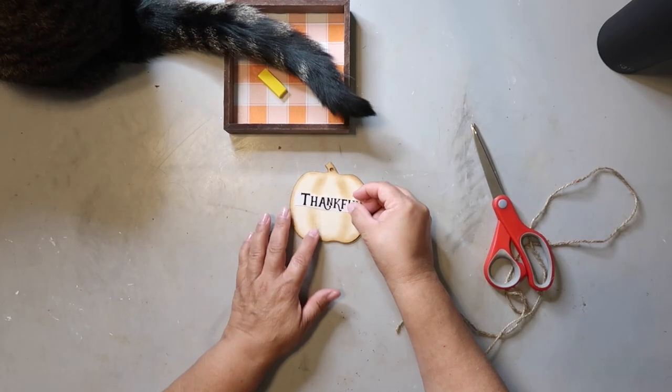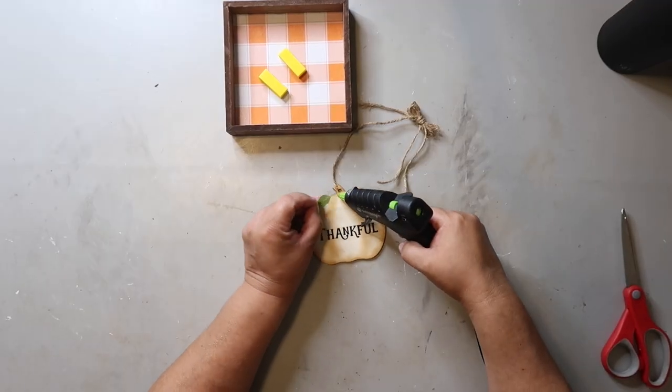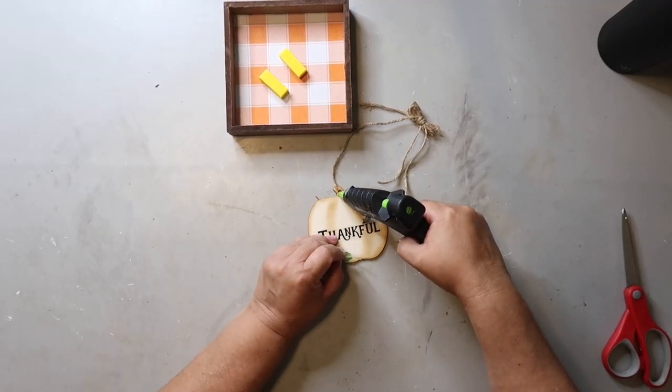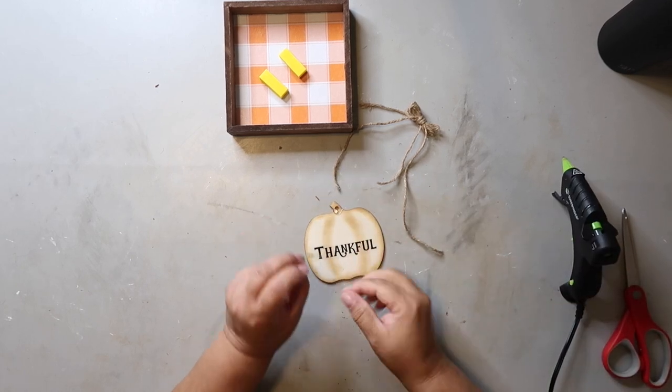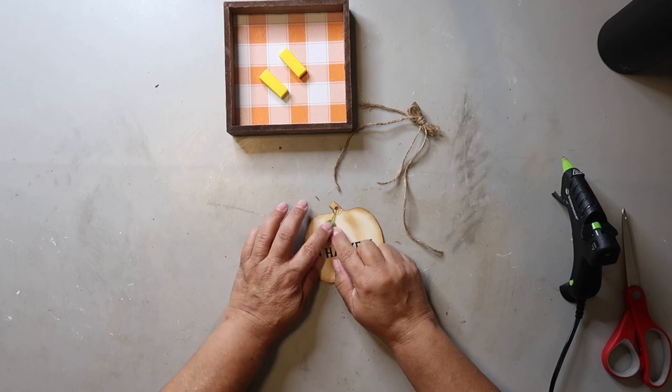I placed the word on the pumpkin about where I thought it was going to go, and then I started working on the embellishments on the stem. I added a green leaf first that I just cut from an extra pick I had on hand, and I added a jute twine bow.